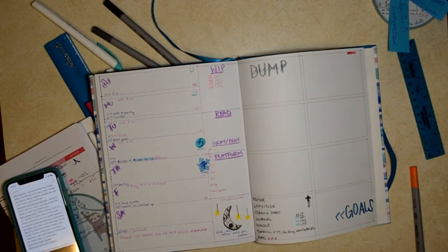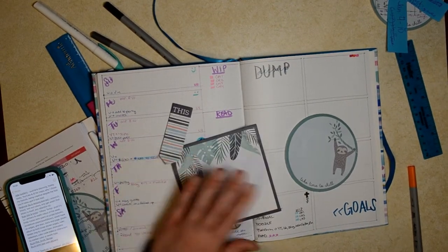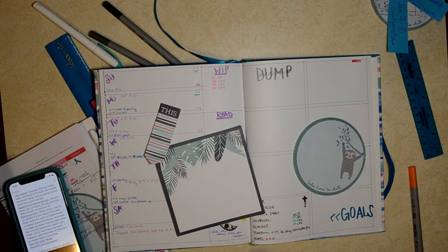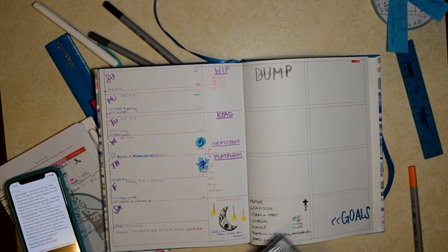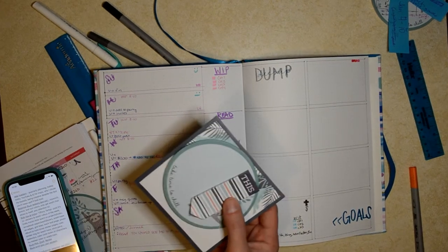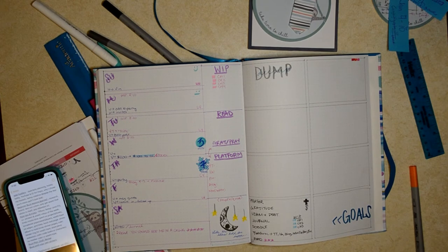Tiffany Turlop over on Instagram shared that she uses a lot of sticky notes, so I went ahead and grabbed some of those. That way you can write down all your ideas and things in your head and you don't end up making your page messy with scratch outs. You can go back in and write what actually happened that day — it's just a better system for keeping it prettier if that is your goal versus just functional.